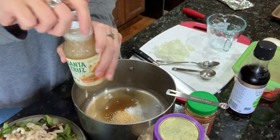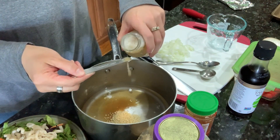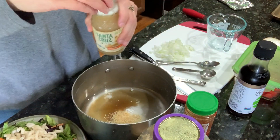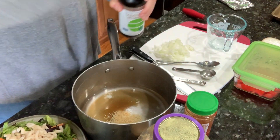So this is the ginger I'm going to use. I'm actually just going to put like an eighth of a teaspoon in there because I don't think it needs any more than that. It calls for a quarter cup of soy sauce — I'm doing half of that, so two tablespoons.